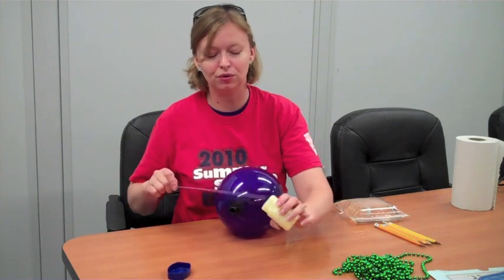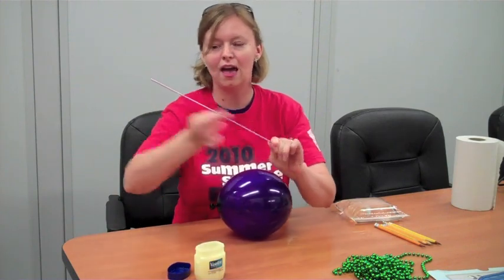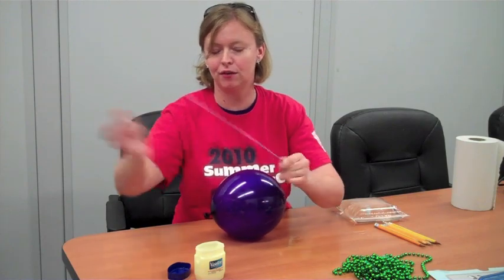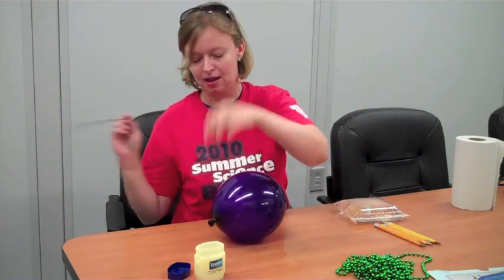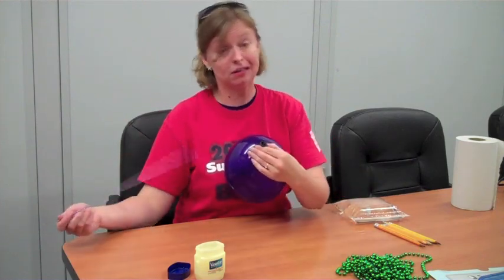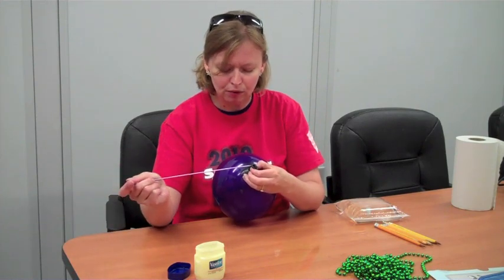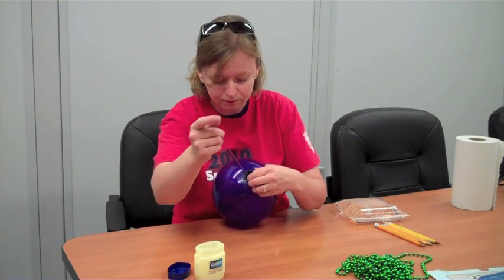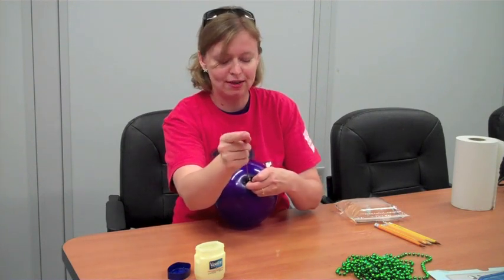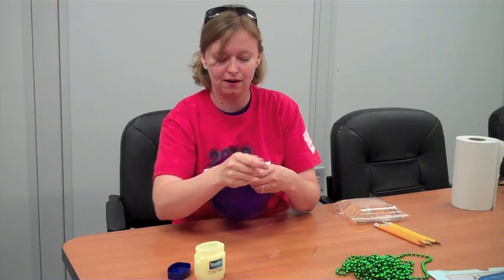So I'm going to add just a little bit of Vaseline to the needle to help reduce any unnecessary friction. A little friction will pop that balloon real fast. And then I like to hold the needle in my right hand because I'm right handed, and hold the balloon against me. I'm looking right where I blew this balloon up — that dark area right there. And I'm going to just gently twist my needle and push it in. There it goes.